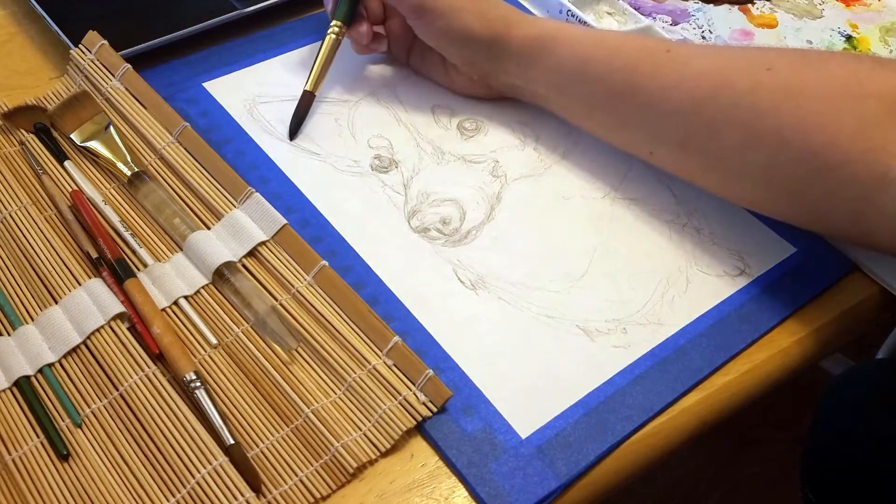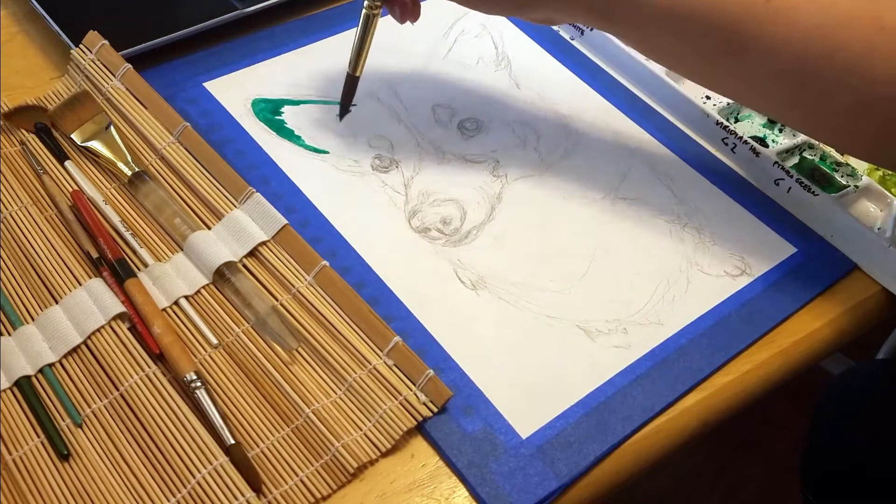Hello! This is Brandi from Dorky Dino. In this video, I wanted to show you more about my process behind making a watercolor painting.